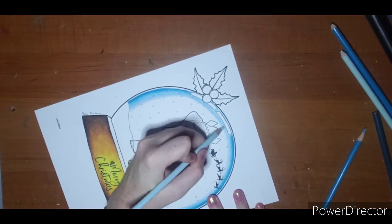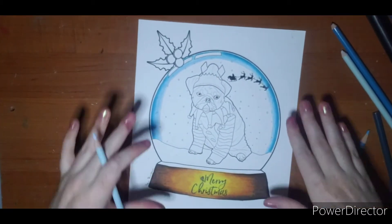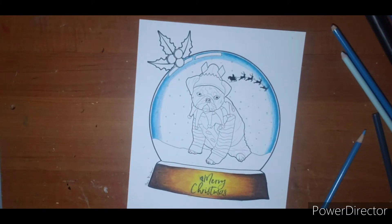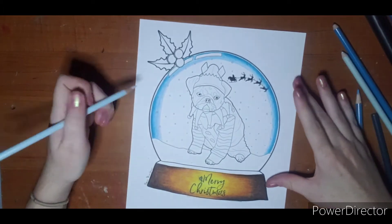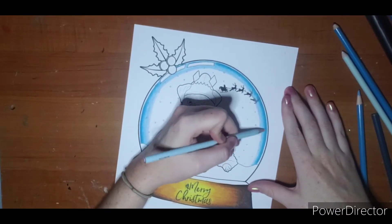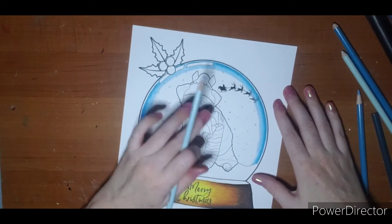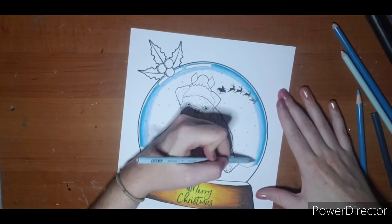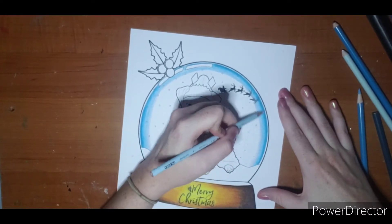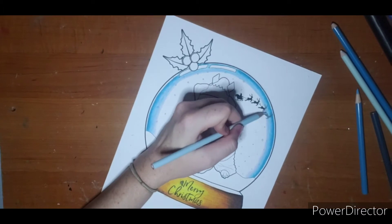There are a couple different ways and preferences for doing this part. Some people will pull this blue all the way in — and depending on what's in your snow globe, that kind of depends on how you want the effect. I'm going to color right over these reindeer, but I'll come back with my eraser and they'll be black again, so I'm not going to stress on it. Depending on your printer and paper, be careful coloring over things like that because they will smear. I have fixative on mine because I planned on glittering — I knew it was going to be a mixed media project, so I sprayed mine with Krylon fixative and let it dry for a while before I started.